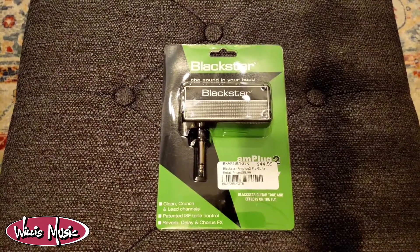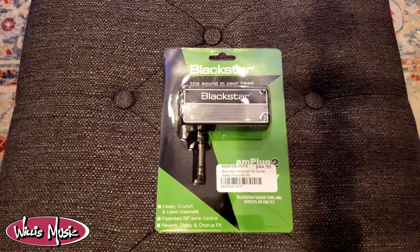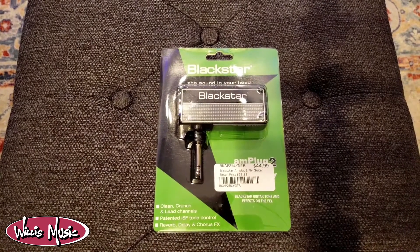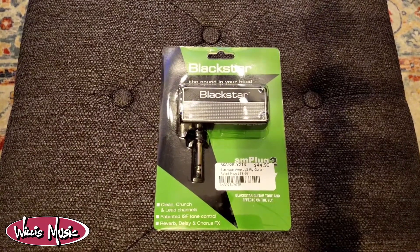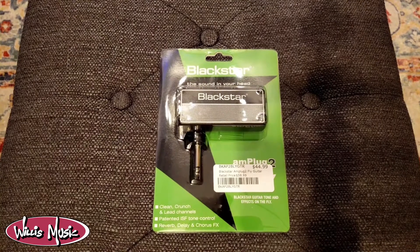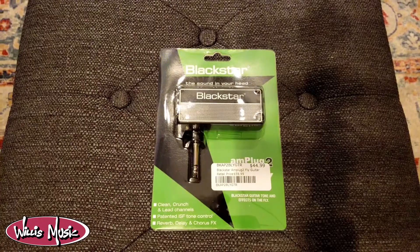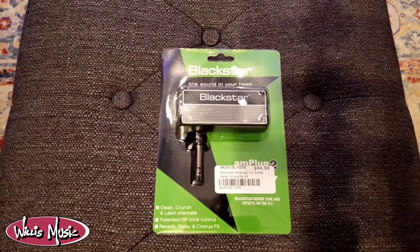The Amplug 2 for guitar features three channels — a clean, a crunch, and a lead — as well as nine effects: three chorus, three delay, and three reverbs. In addition, the guitar Amplug 2 has an ISF setting that allows you to emulate either an American or British amplifier.